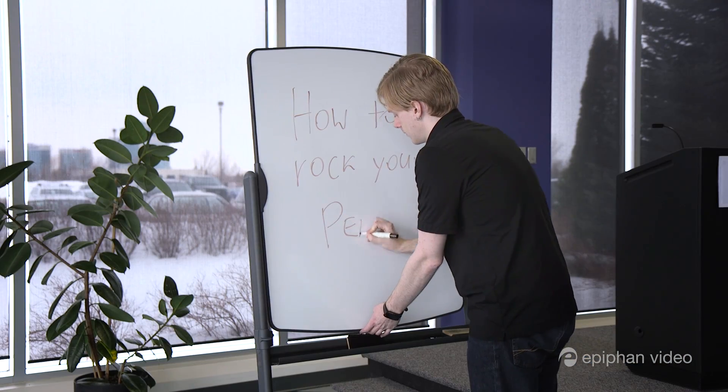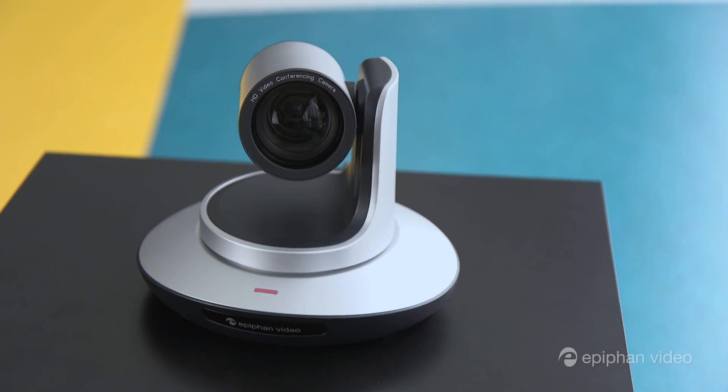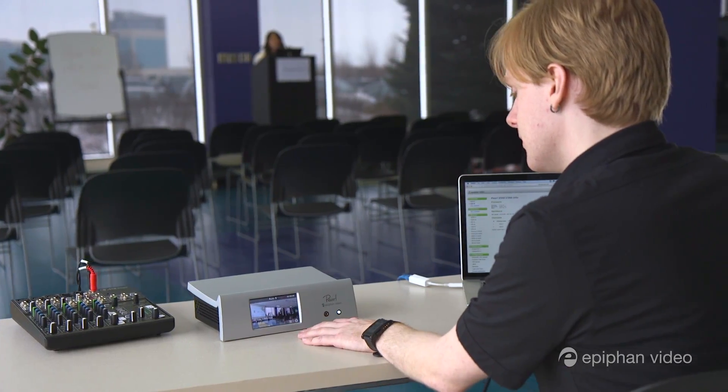Hi, I'm George Herbert with Epiphan Video, and today I'm going to walk you through a quick demo of Epiphan Pearl. With this all-in-one system for recording, streaming, and switching, you can set up and do a live production in less than five minutes. Today we're going to show you how.